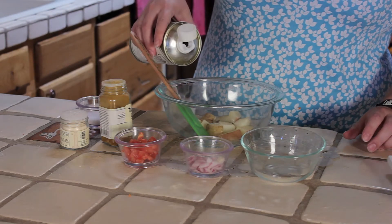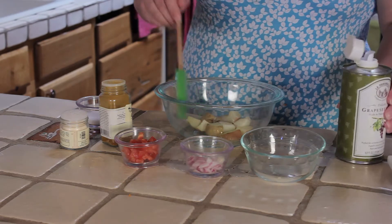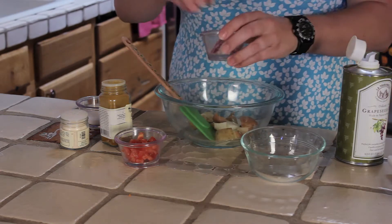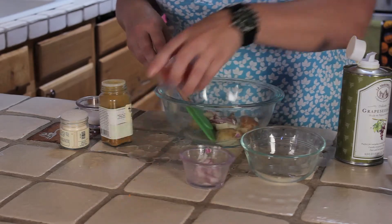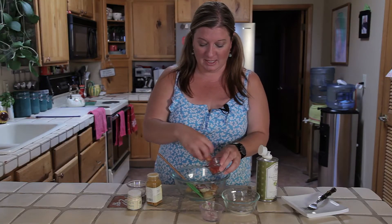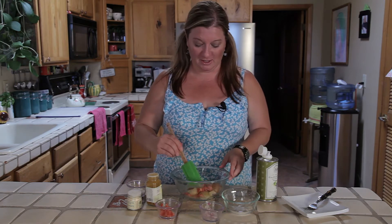Drizzle on a little bit of grapeseed oil. Now, I'm just making one serving here, so it's like a teaspoon maybe. Some onion — love the onion. This is actually inspired by Bal. She is the Indian chef on the Cooking Channel. She's called the Spice Goddess. She's phenomenal. I love watching her.